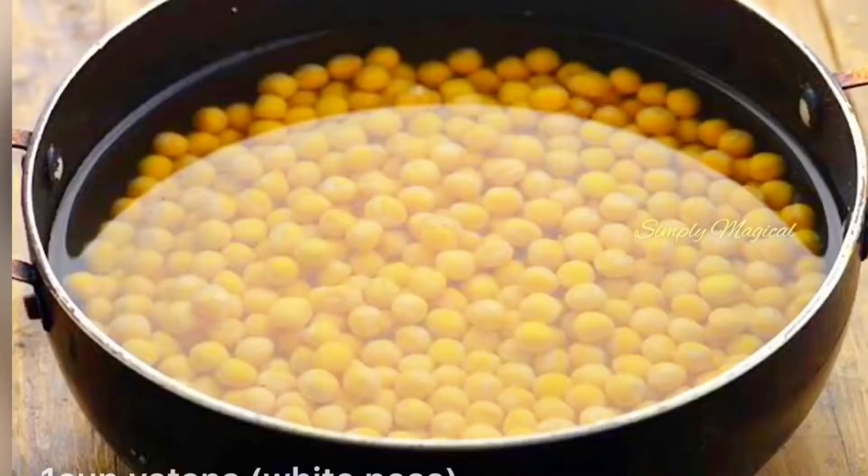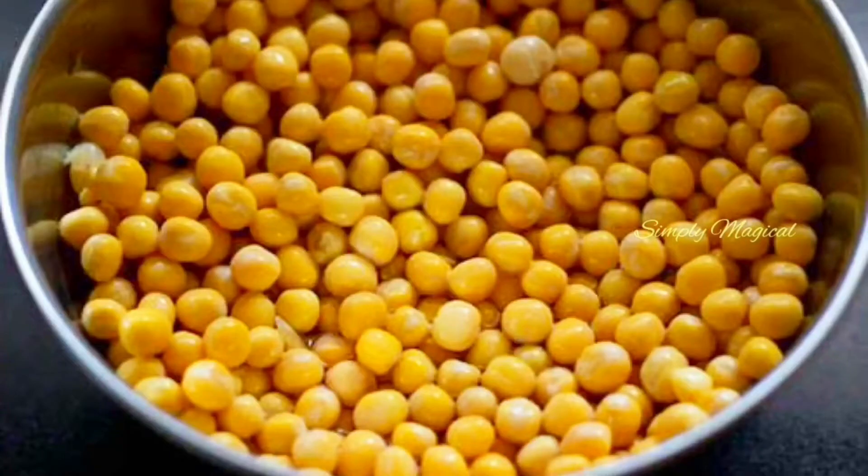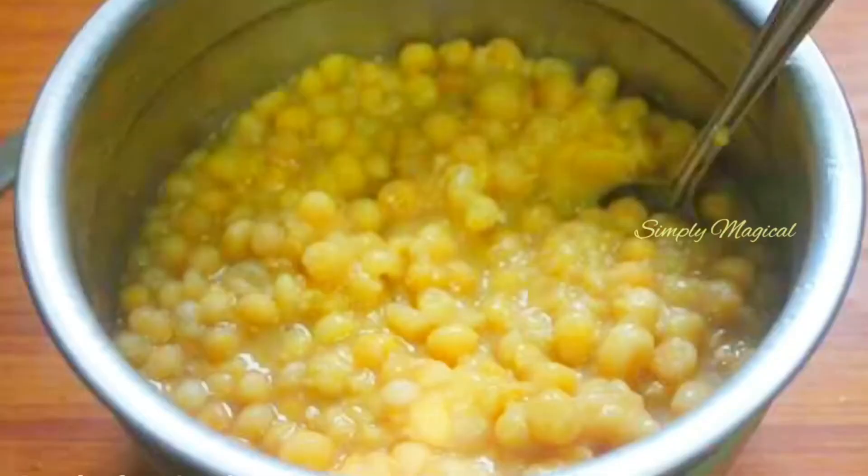Soak 1 cup of batani for 4 hours. Add 4 cups of water. Then add 5 cups of batani in the cooker.